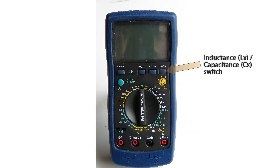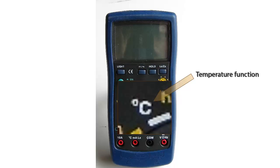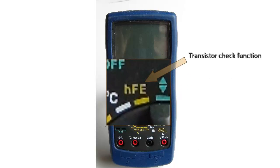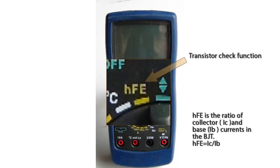The capacitance-inductance switch must be pressed down when making either capacitance or inductance measurements. For the temperature function, we can measure temperature in degrees Celsius using the supplied probe that came with the multimeter. The last function is the transistor check function, symbolized as HFE, which is a gain characteristic of a bipolar junction transistor, or BJT.